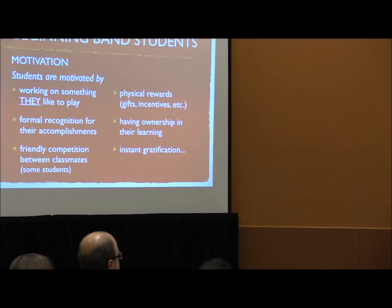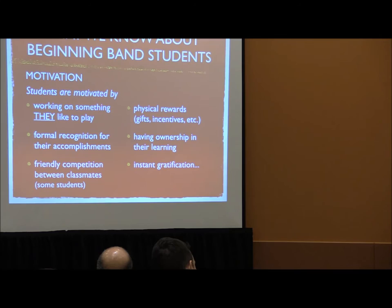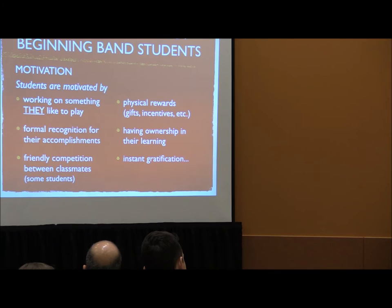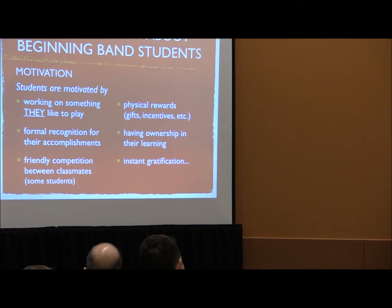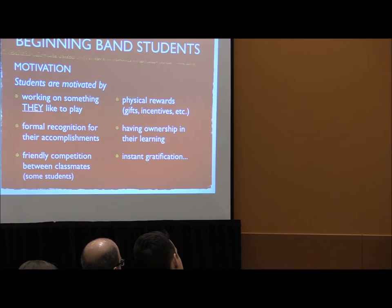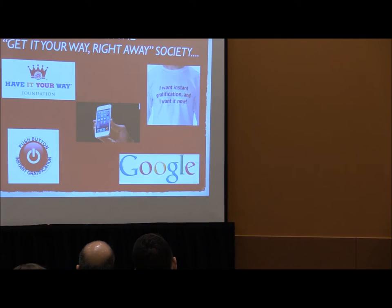Before we dive into the book, we have to look at what research says about student motivation. First, students like to work on things they like to play — if you put something they've never heard of, they're not as motivated. They like to receive recognition for their accomplishments, whether affirmation or a physical reward like a gift or prize. Some students like friendly competition between classmates, and we have to harness that. Students really like to have ownership in their learning — they like to be in control.